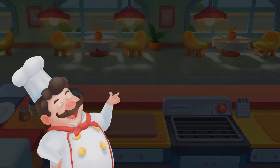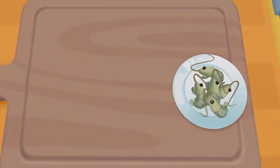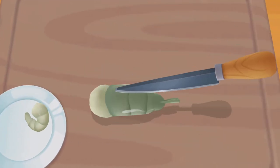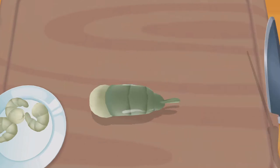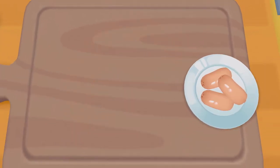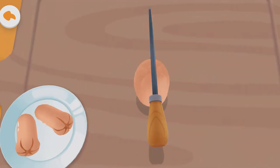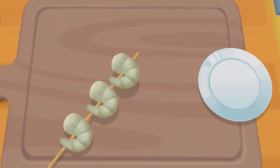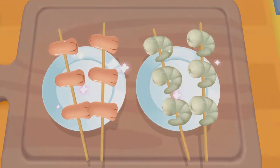A nice day begins. The barbecue restaurant is open. Oops, the ingredients are not enough. Let's prepare the skewers! Great! The skewers are all ready!